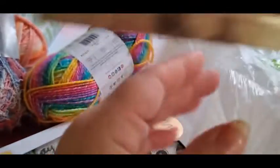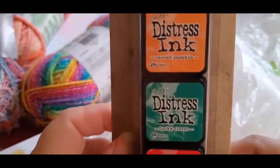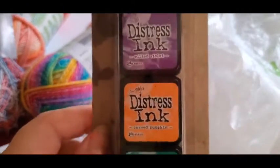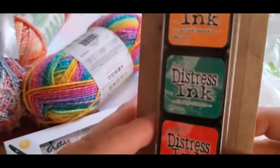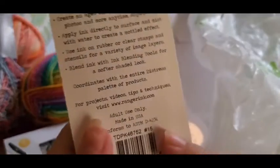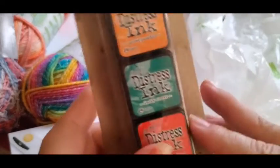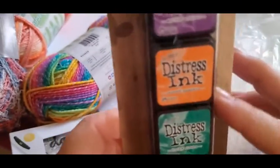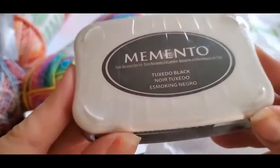And then I got some distress ink. I thought it'd be easier to buy a small little pack for now, and then later on I can buy just the bigger ones. And then I got some more ink as well.